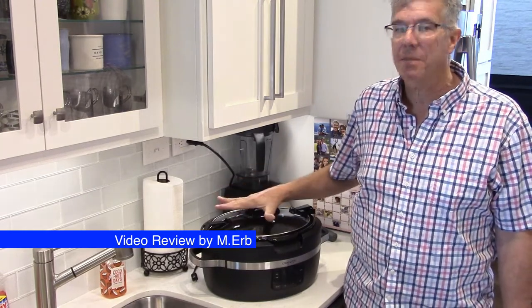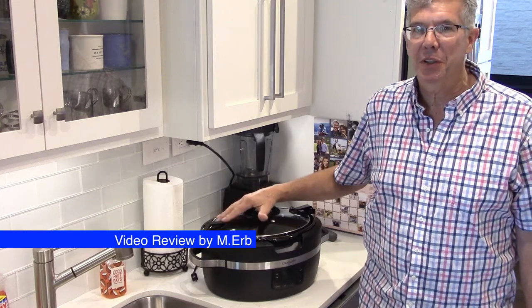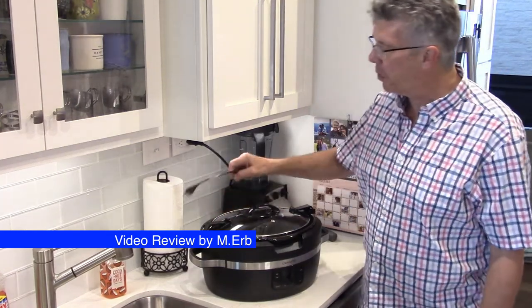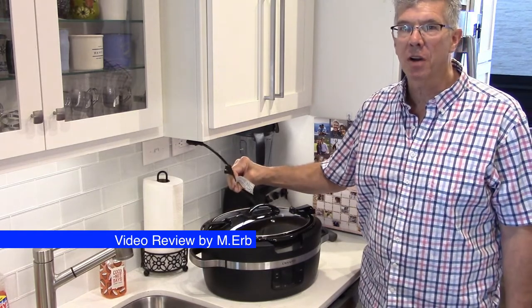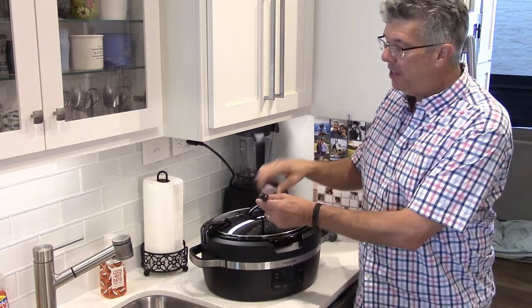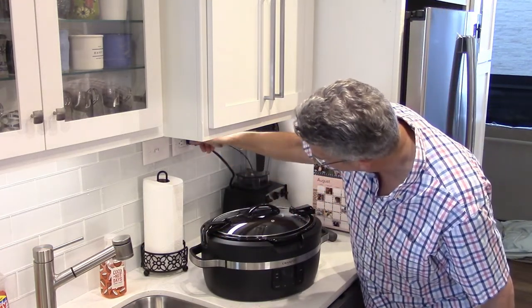This is a six-quart Crock-Pot, and it's got some great features on it, which I think is going to appeal to you a lot — it sure did to me. First of all, let's talk about the cord. It's a two-foot-long cord, and that's short on purpose — it's a safety consideration. It is a polarized plug, and let me just plug it in here and get this thing ready to go.